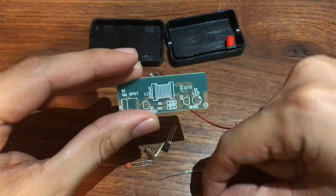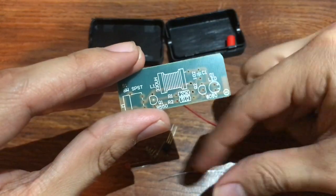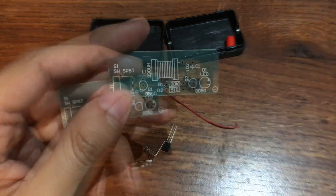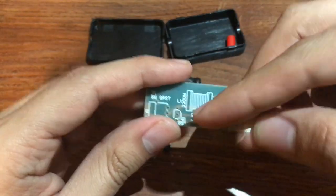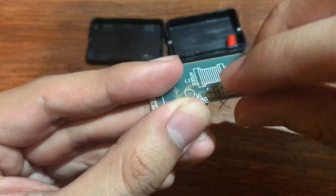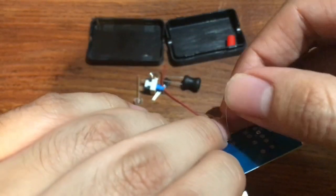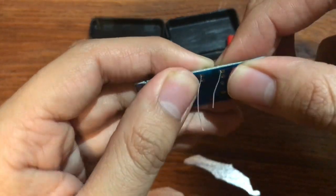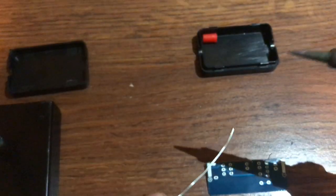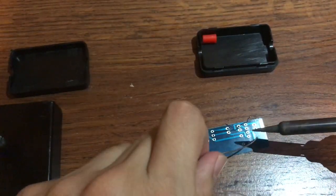So we're gonna go ahead and start with the resistors. You see the one with the green is the 510 ohm, and then this red one is the 20k. I'm gonna go ahead and solder the 510 ohm resistor.